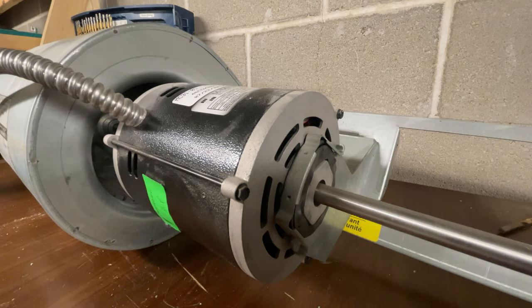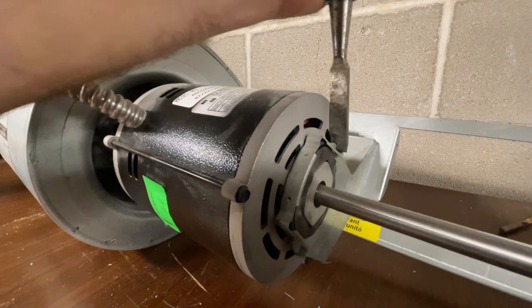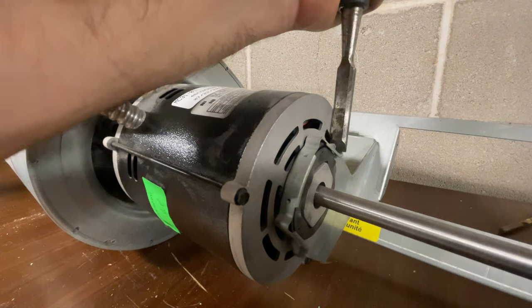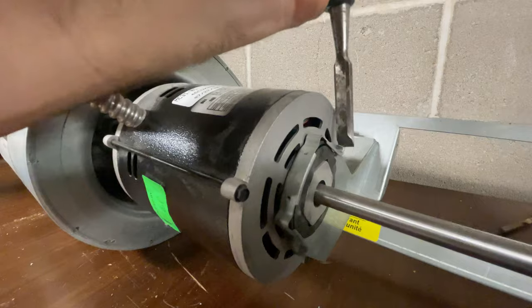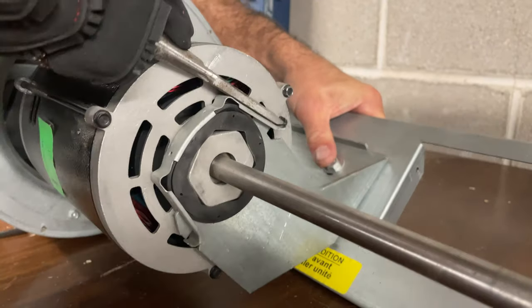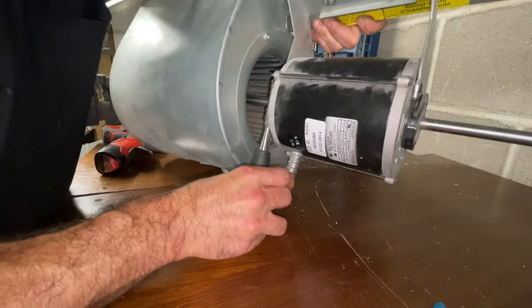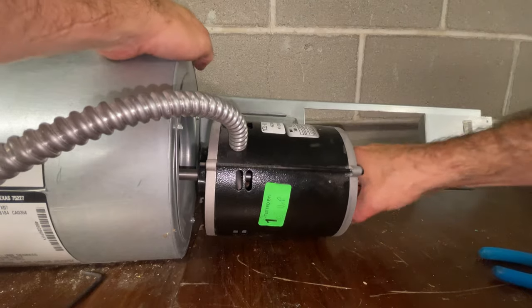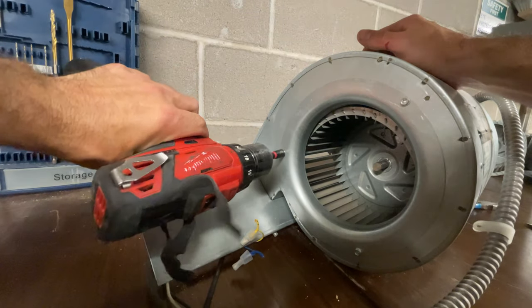Now we arrive at the part where the motor is held in by some weird type of clip. I usually get these off with a big flathead screwdriver, which I left at home today — this is an emergency call. I'm tempted to go back and get it but I'll see if I can manage. Got those clips out. If anyone knows an easier way to get the clips out, hit me up. Now the motor should pull right out. I'm going to remove the squirrel cage on the opposite side as well just to make it easier.